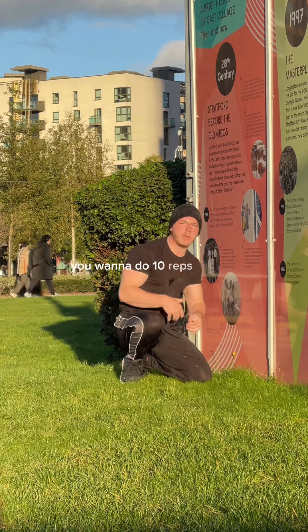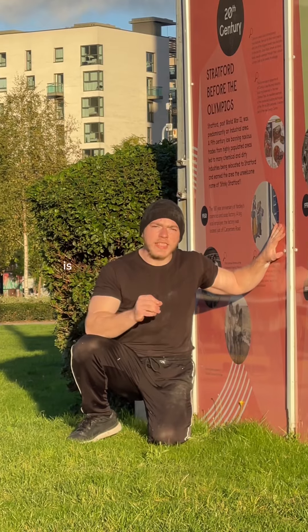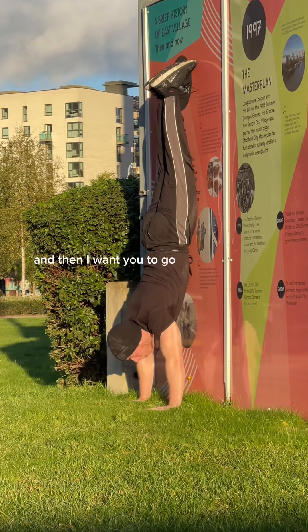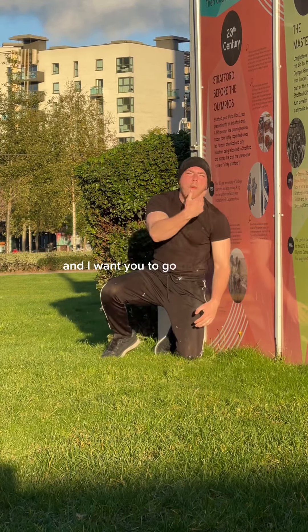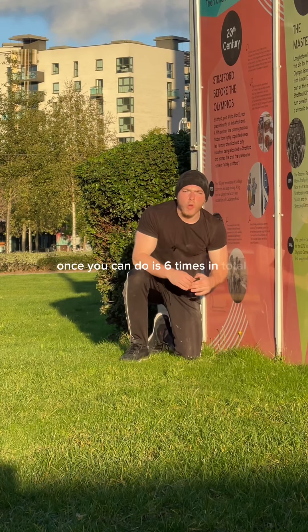The next progression is negative handstand push-ups. Climb up on the wall, then go down slowly for five seconds, bail, and go back again. Do it six times in total before moving on to the next progression.